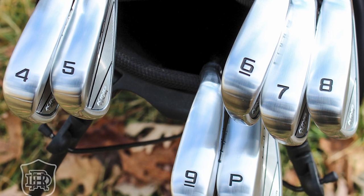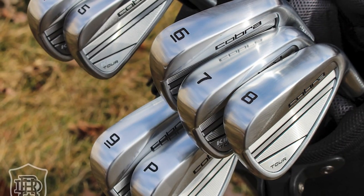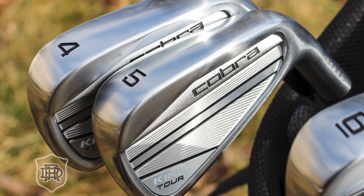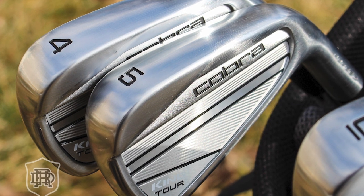It's a Cobra King Tour. Let me just make sure — that's what we got for all of them. Looks like it. We got four, five, six, seven, eight, nine — four through pitch. Let's talk a little bit about these.